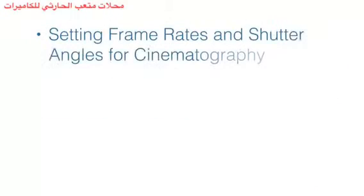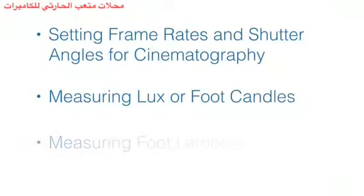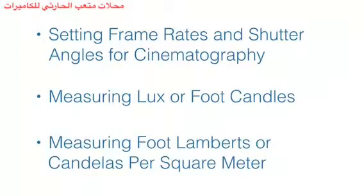In this video, we'll show you how to set up your L758 Cine to show frame rates and shutter angles for cinematography. We'll also show you how to measure lux or foot candles, as well as measuring foot lamberts or candelas per square meter.